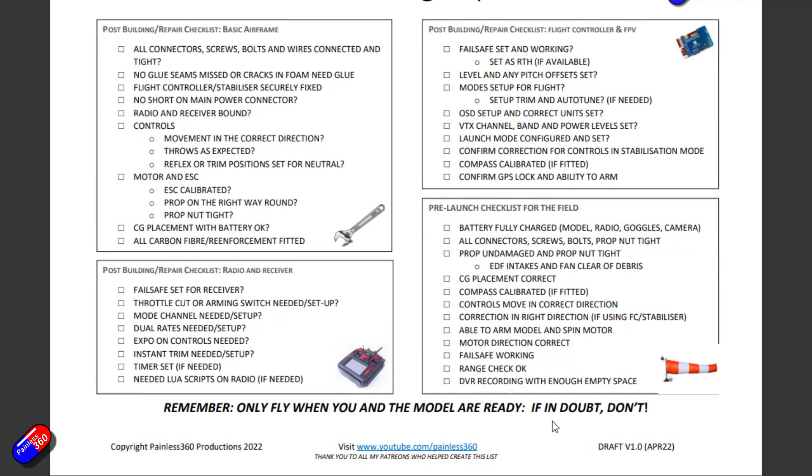The pre-launch checklist is just to remind you to do all your standard checks — things like your high-five, that you can arm it, that correction is in the right direction — all that stuff to give you the best possible chance of throwing it into the air without it nose-diving into the ground. The big reminder at the bottom is to only fly when you and the model are ready. Many of us have had the experience of going to the field, something doesn't quite work right, but you think 'oh it'll be fine' — famous last words — and then something horrible happens.